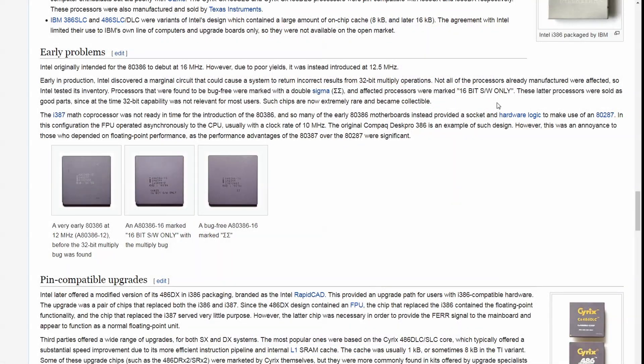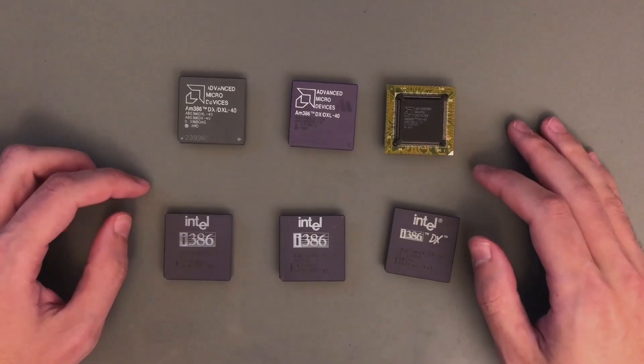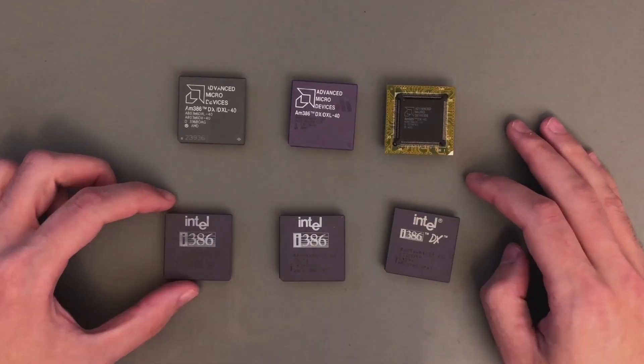Not all processors already manufactured were affected. Intel tested its inventory and the processors found bug-free were marked with double sigma. The affected processors were marked with '16-bit software only.' This is an early chip with the '16-bit software only' marking, and a double sigma one. Later batches were also bug-free after design bug fixes, and these chips are all marked with an IV code.